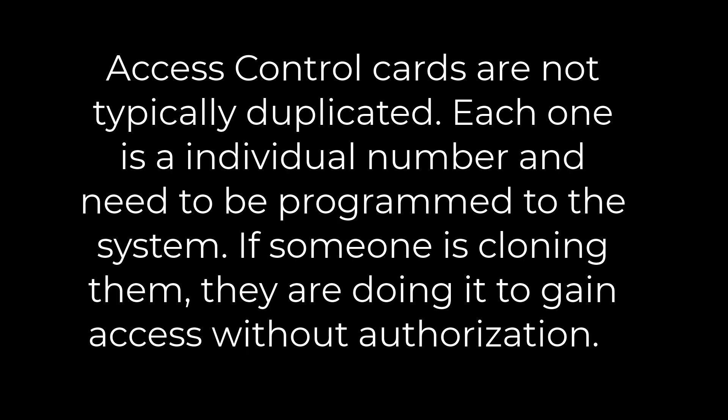Each one is an individual number and needs to be programmed to the system. If someone is cloning them, they're doing it to gain access without authorization.